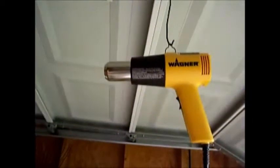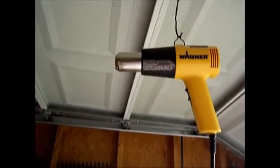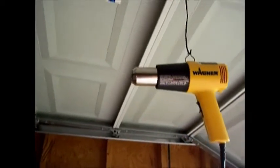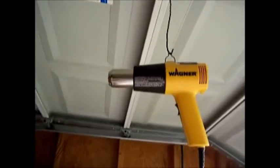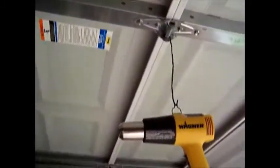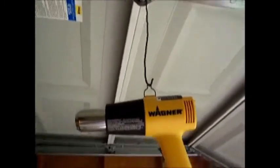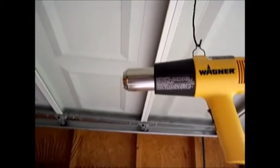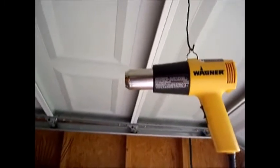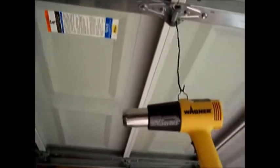Your heat gun — when you're done using it, you're going to need a place to hang it because it's not going to cool off instantly when you flip the switch off. I have a little piece of wire hanging from the garage door to hang the heat gun from, at a good distance down so that the heat radiating off the end of the nozzle that's still hot doesn't warp your garage door.